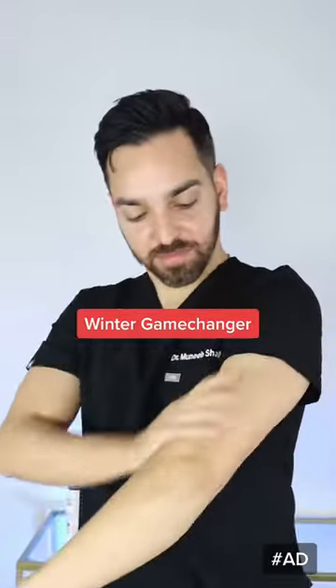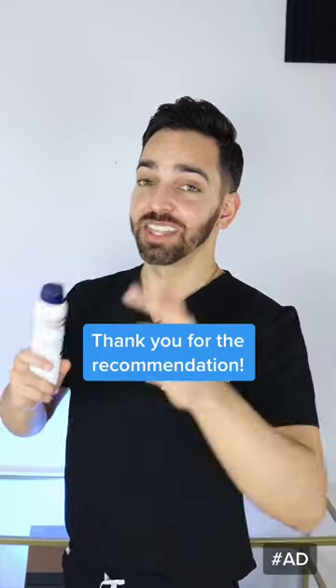All right, so this actually lives up to the hype. Thank you all for recommending this. It goes on super easy and it's a game changer for the winter, especially for those hard to reach areas like the arms, the backs, the legs. So definitely recommend and thank you all.